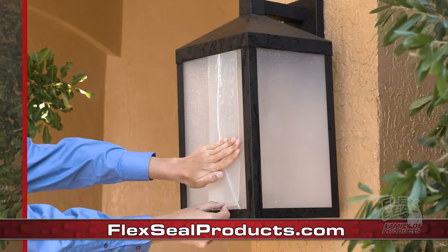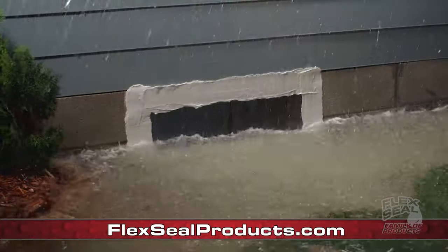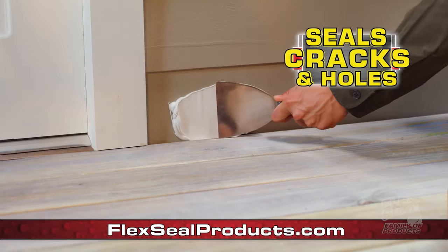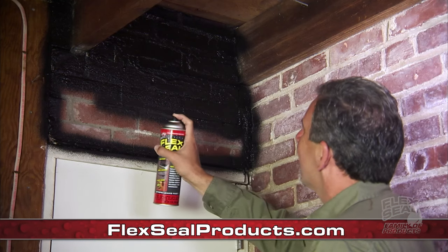Use the Flex Seal family of products to weatherproof and protect virtually everything. Even make quick repairs under water to help prevent flood damage. Seal up large cracks and holes to keep those nasty pests out of your home. All Flex Seal products create a super strong, watertight barrier.